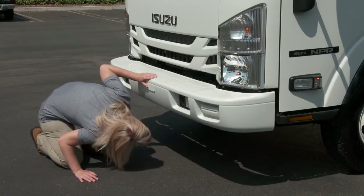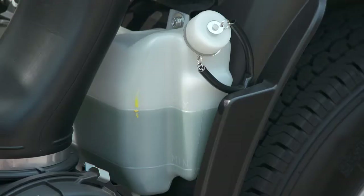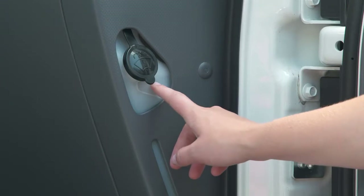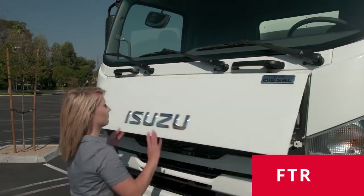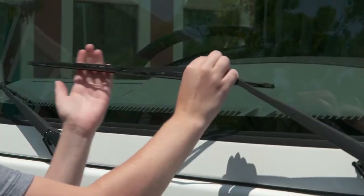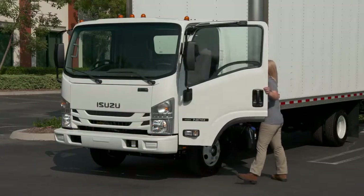On the passenger side, check the engine coolant reservoir and be sure it has an adequate amount of fluid. Then open the door and check your washer fluid — on the passenger side of the dash. On the FTR, this reservoir is under the hood. Also be sure to visually inspect your wipers.